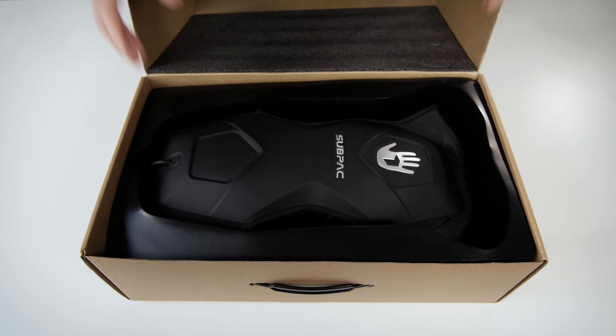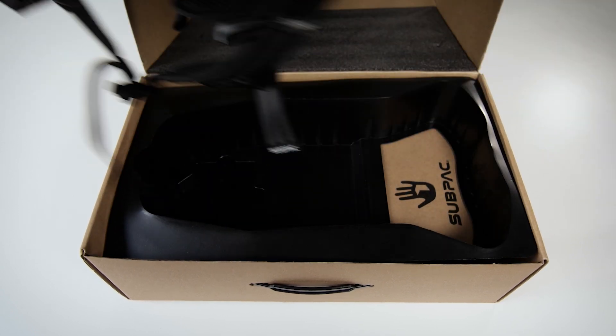There's your brand new subpack M2X. We'll just put this over to the side for now.